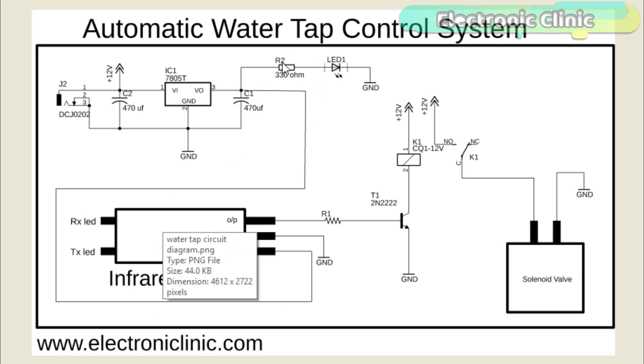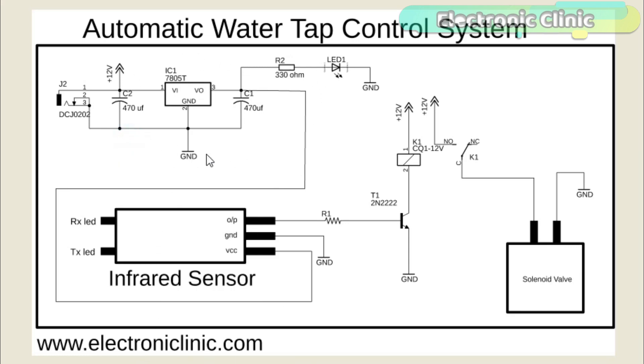First of all, let's start with the power supply. This is a 5V regulated power supply based on the LM7805 voltage regulator. J2 is a female power jack, and this is where we connect a 12V adapter, a battery, or a solar panel. By using the solar panel and a small battery, you can reduce the electricity bill.